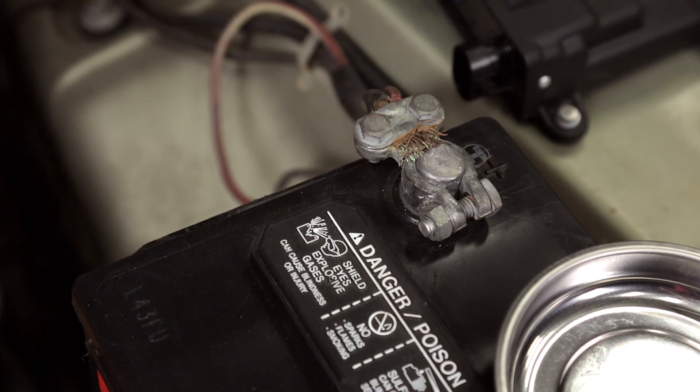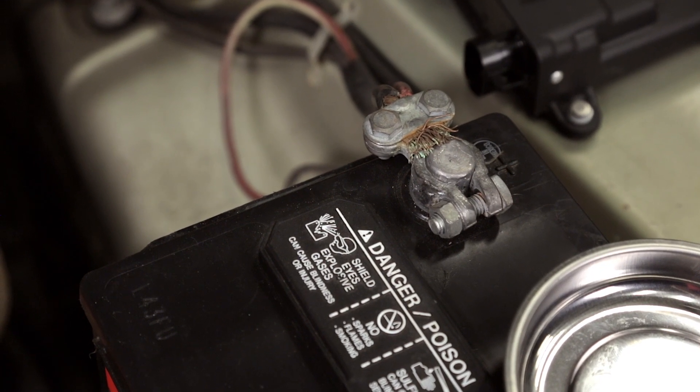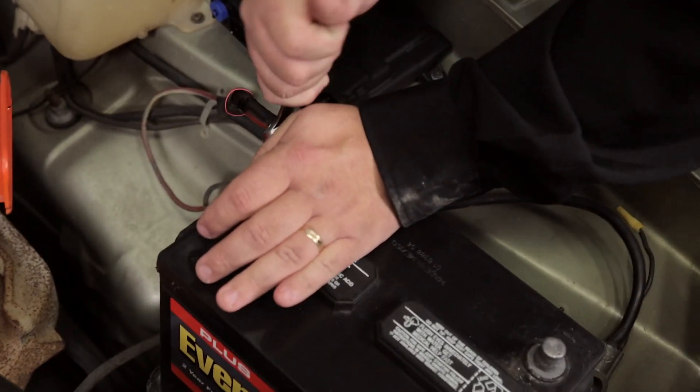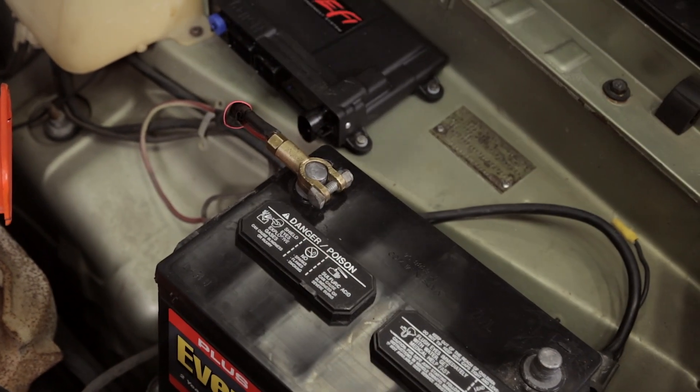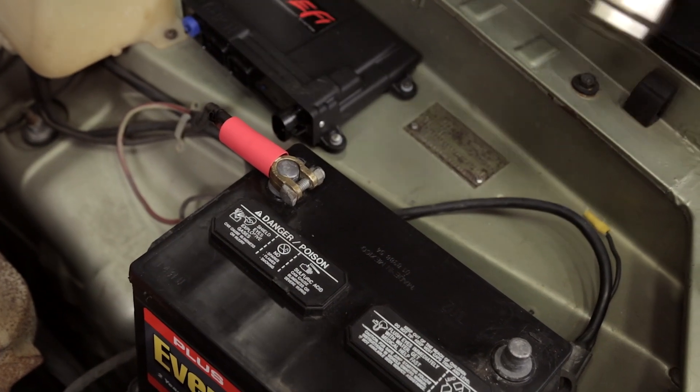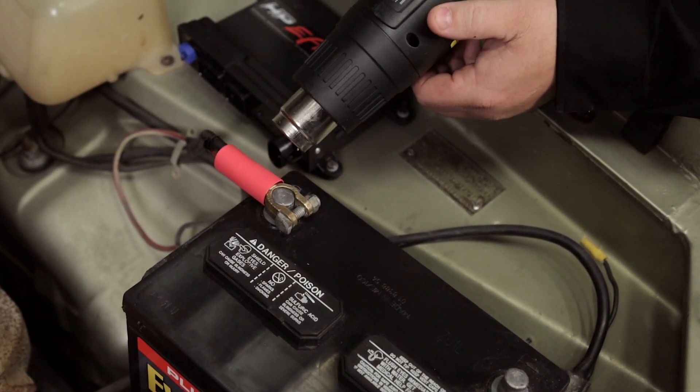We're going to go ahead and replace that battery cable before we move on to hooking up the ECU. We'll finish tightening up this new top post battery cable. To prevent future corrosion, I'm going to put some adhesive-lined shrink tube on here as well, so we don't have to worry about corrosion showing up in the future.